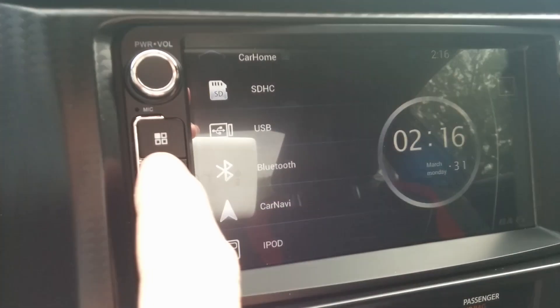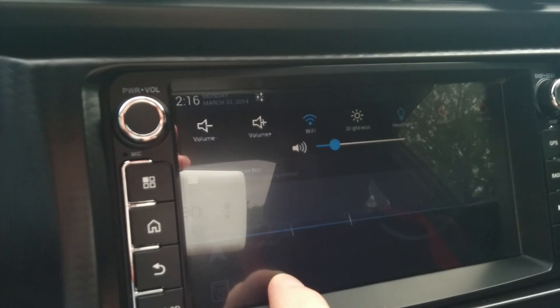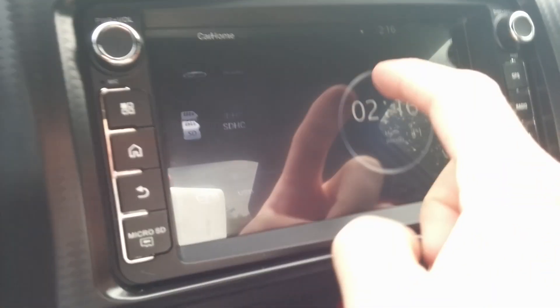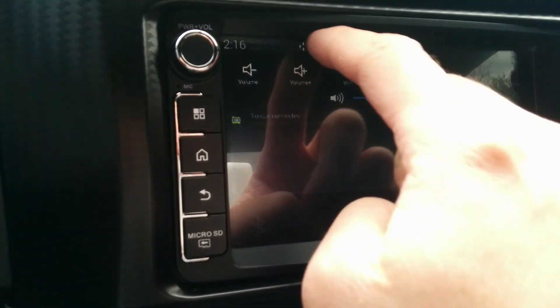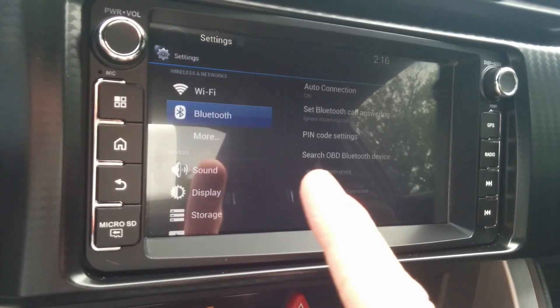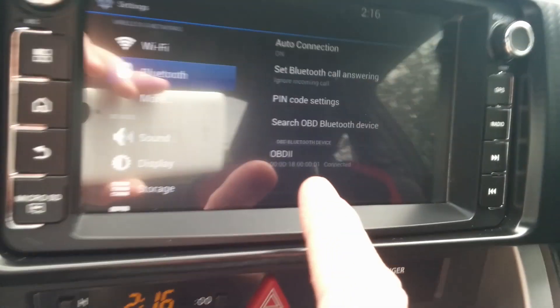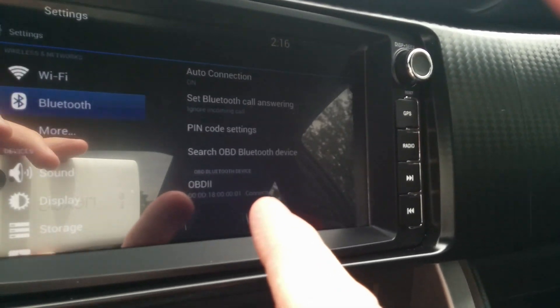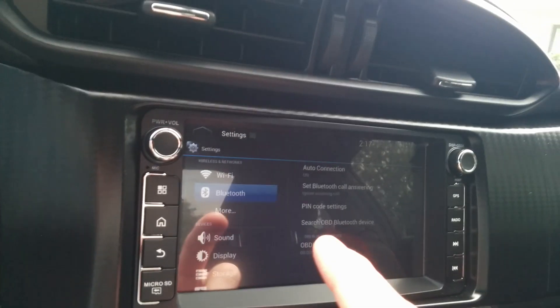Just to show you it is paired, I'll open the system preferences from the drop-down shade — there are other ways to get to it, but this is the easiest way. There's Bluetooth, and you can see that it is connected to OBD2. So that is connected and we're working.